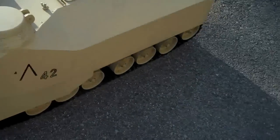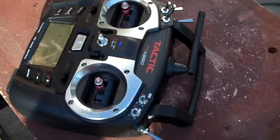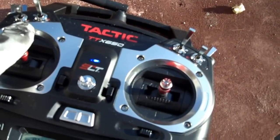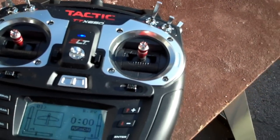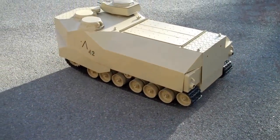Alright, so now this is your radio. You're going to use the left stick — forward is this way, backward is this way. Here's your tank.